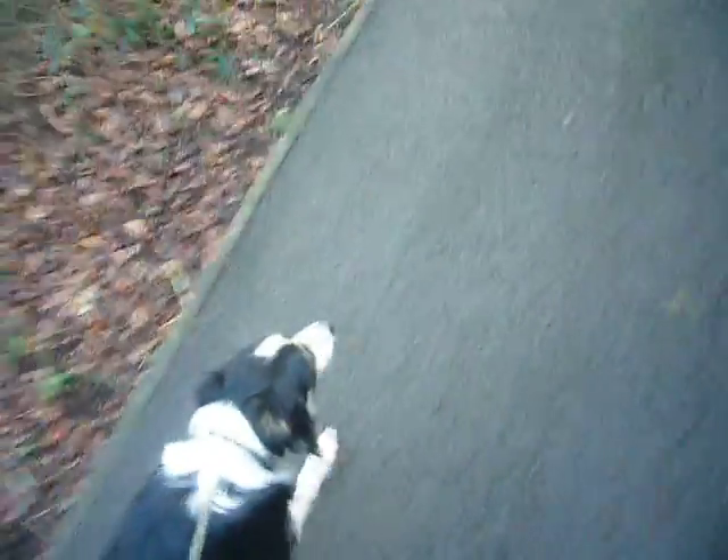So we're just doing some heel work with Doki on the lead. We've now got him walking at the side of us. There's the lead draped over my hand. He's not pulling anymore. He's not swapping from side to side. He's not lunging. His recall now is very good, very reliable. We taught him the wait command as well.